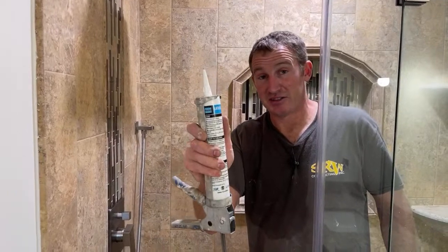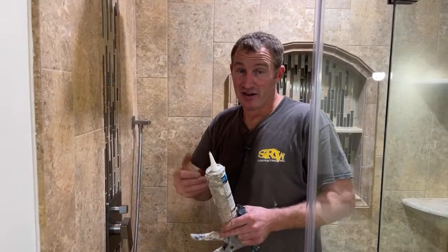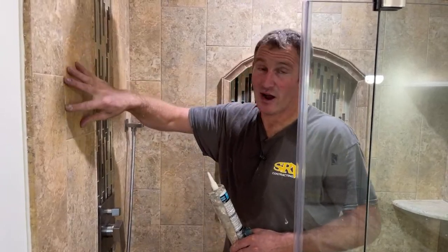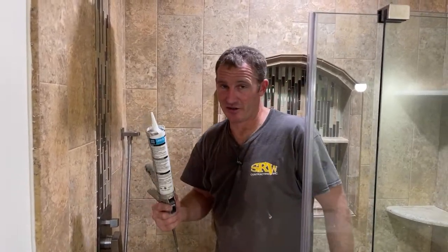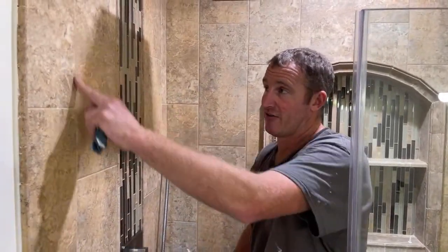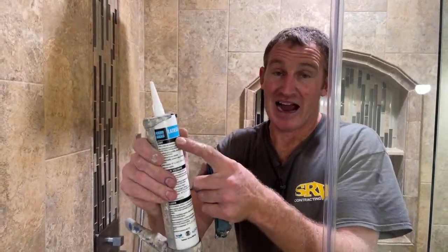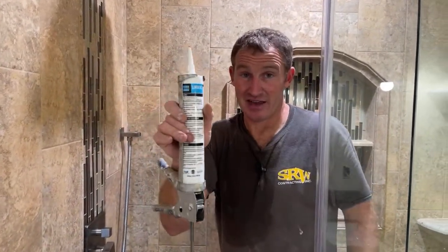I always recommend you use 100% silicone, not acrylic caulking. Acrylic doesn't last as long. A lot of times acrylic caulkings match the grout better, but in my mind, you don't want to have to maintain this — you want to just clean it on a regular basis and not have to caulk or do anything to your showers for a long time. So get the 100% silicone. We had done Spectralok 1 for the grout joints, and this is their version that matches it — Laticrete. This is 100% silicone. I really do like these matching caulkings made by Laticrete.